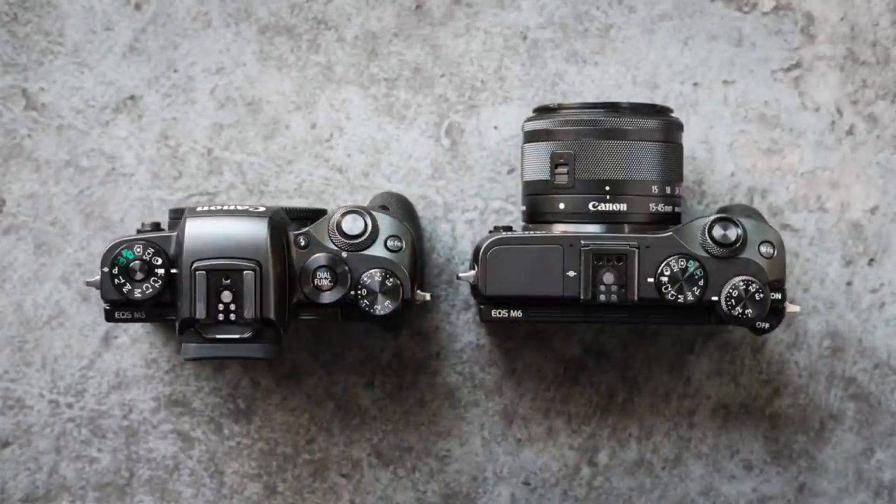It really comes down to this: both cameras pretty much use the same sensor and same processor. It seems like it's the same body, just modified, because everything seems to line up — the battery compartments, the grip, the buttons, everything. There are some differences I'll go over, but it really comes down to whether you want a built-in EVF or not, and which way the screen articulates. If you never want to use selfie mode, I would say get the M5.